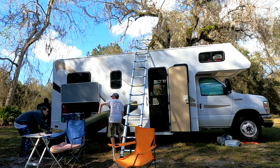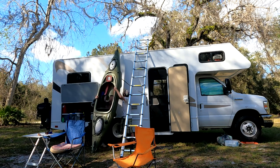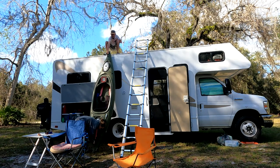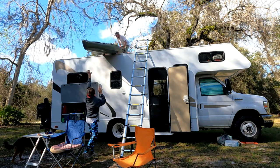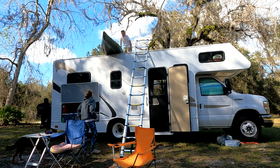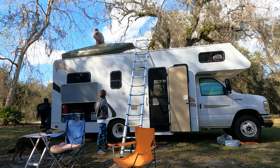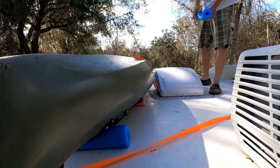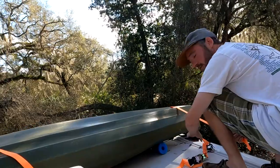After you've had your fun little adventure and you want to put the kayak back, we're going to lift it up flat against the RV. Get all your pool noodles situated and start strapping her down.